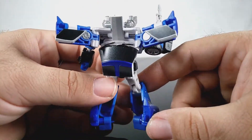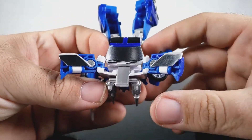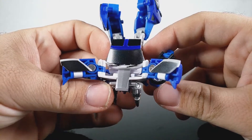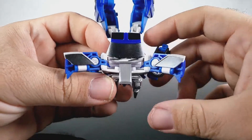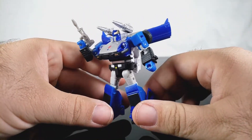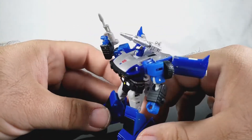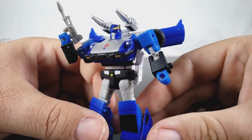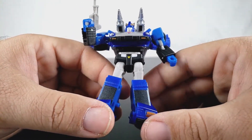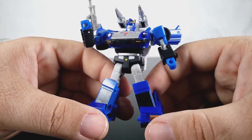It reminds me of some of the cheaper toys I had as a kid. Along the cowl, which is supposed to be silver, the white is bleeding through immensely. The silver on those parts definitely had a hard time coming through, so the weird inconsistencies with the blue, especially on the arms, really do bother me.